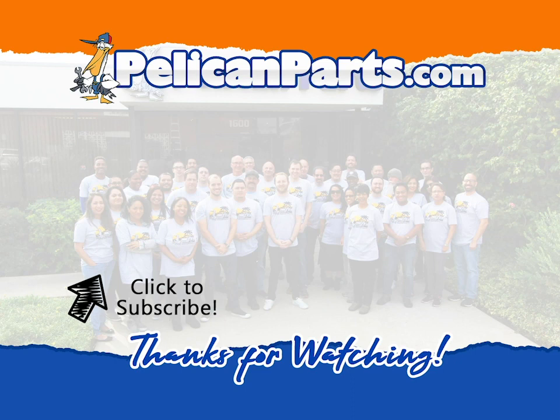Be sure to subscribe to our channel and check out another video in this series.